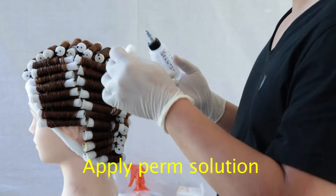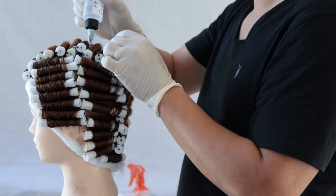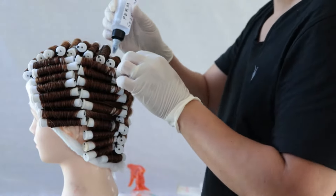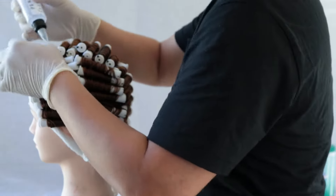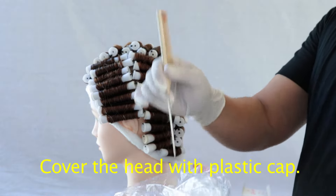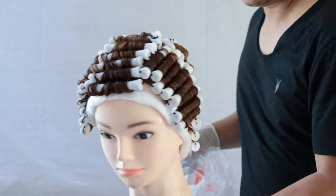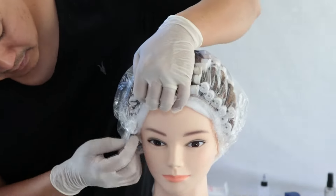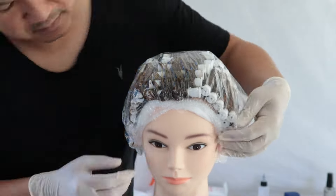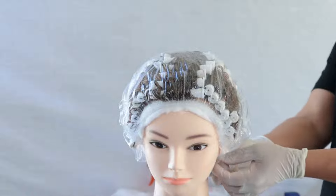Let's go ahead and apply the perm solution on the client. Make sure you have a cotton on the left hand and apply in a one-one-one-one manner, then dab the cotton to remove any excess. Make sure to tilt the client's head to get any hard-to-access areas. Put the plastic processing cap over the head — start by punching three holes in the cap — and cover the head, making sure the elastic band does not touch the skin. Let it sit and process per manufacturer's instructions, about 20 minutes.